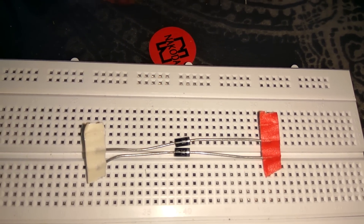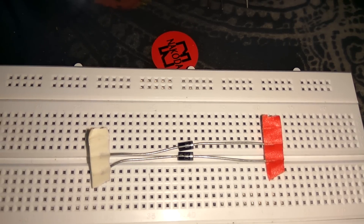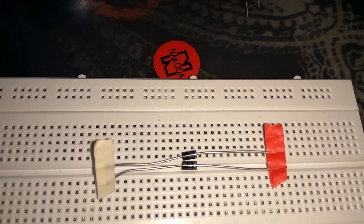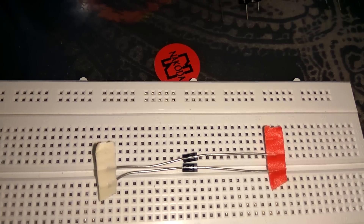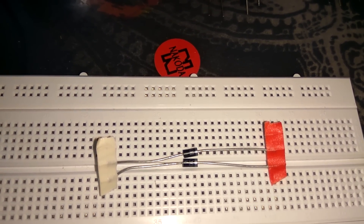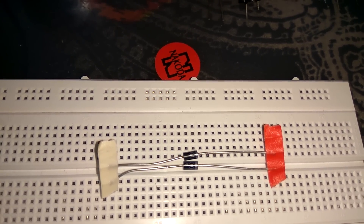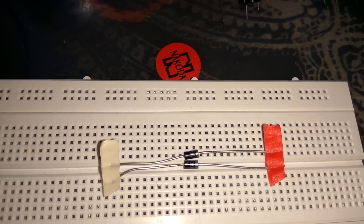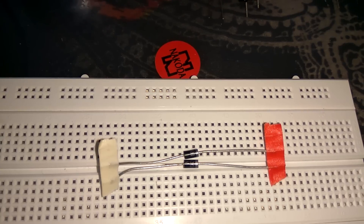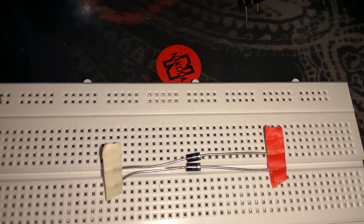PN junction diode is a signal diode as we all study in engineering. PN junction diode works in forward bias mode — what do you mean by forward bias mode? When positive is connected to the positive end of diode and negative is connected to the negative end of diode, this combination is called forward bias. When connected in forward bias, conduction starts. So let us prove this statement true by doing practical.